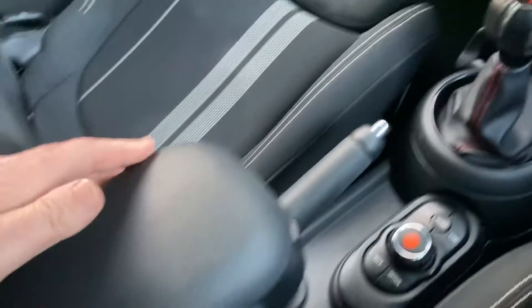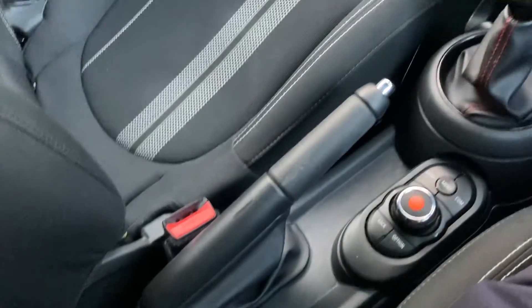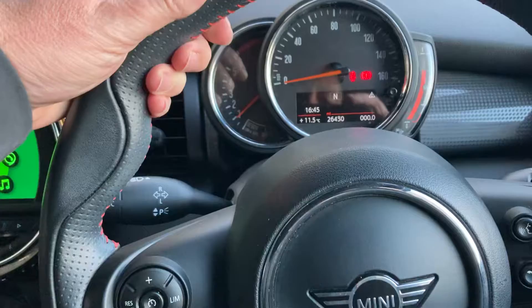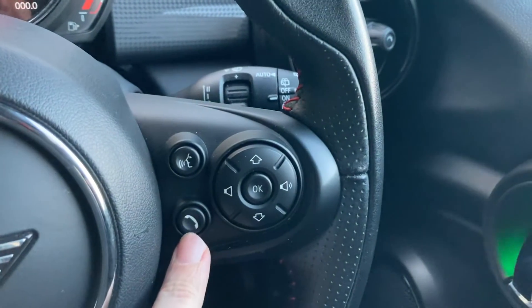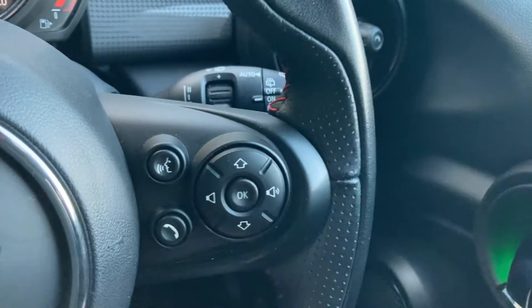Manual handbrake. Nice armrest with plenty of storage that can be folded out of the way if you don't want it. John Cooper Works steering wheel — we get the thicker rim and these pronounced thumb hooks as well. You've got cruise control and speed limiter on this side of the steering wheel; on the other side we've got voice activation so we can answer the phone, change radio stations, volume, stuff like that.